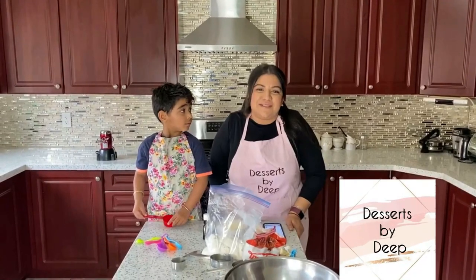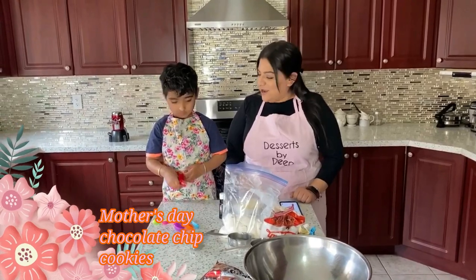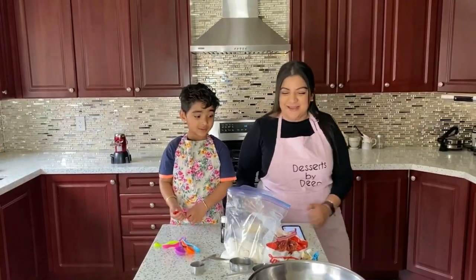Hi, I'm Topeka from Desserts by Deep and we're gonna make Mother's Day chocolate chip cookies. Are you ready, Ranveer? Okay, let's start.